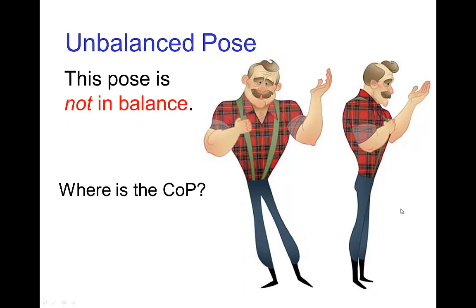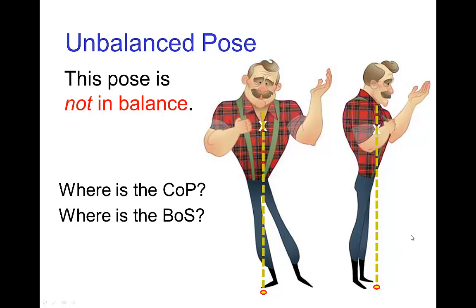This other pose is not in balance. If we estimate his center of gravity to still be in his upper body, due to the fact that he is leaning, the line of gravity looks like it lands just in front of his feet. His base of support is still the area around his feet including his feet, but in this case the center of pressure is outside the base of support, so the character would tip over standing in that pose.